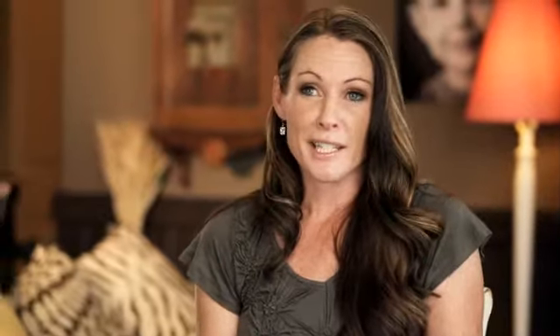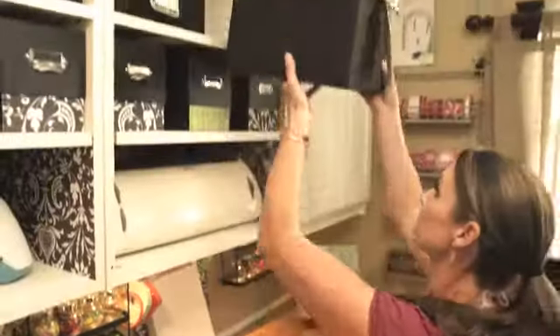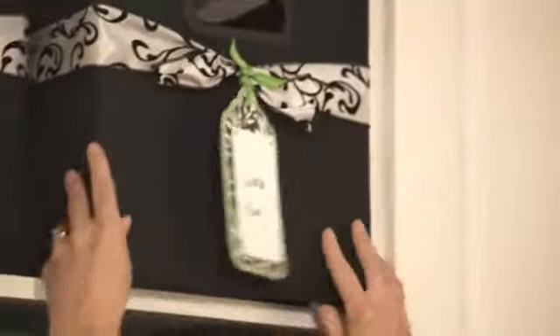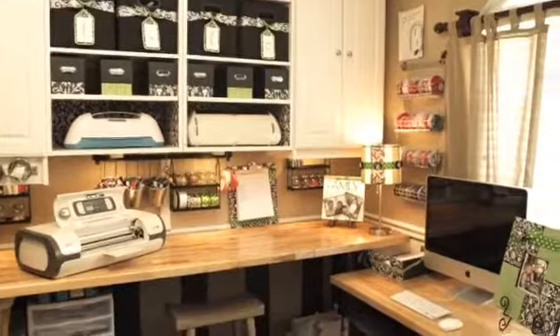The great thing is if I get tired of that, I can print out a new pattern and wrap my shelf again easily, because it took very little money and very little time to do the look that I wanted. I love to be able to go in there and be inspired by what I was able to do. I'm excited for the future and being able to see what I can create with the Imagine.